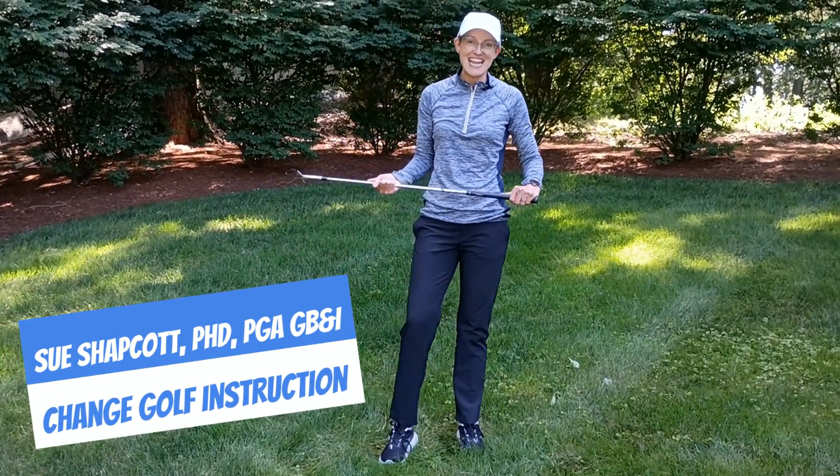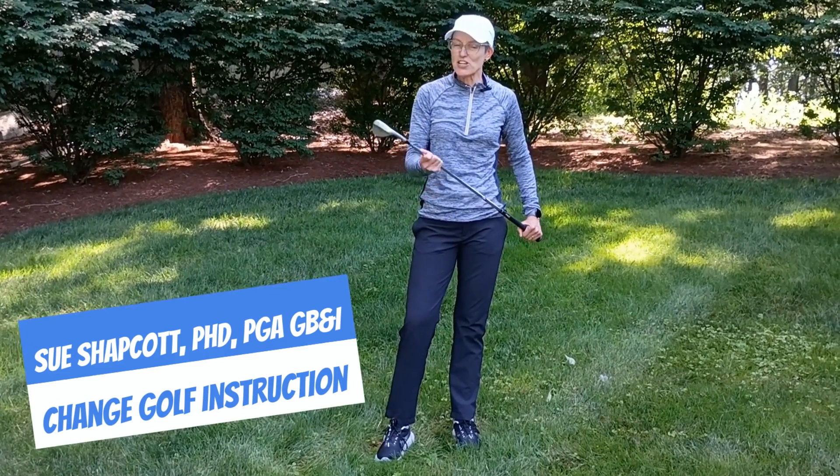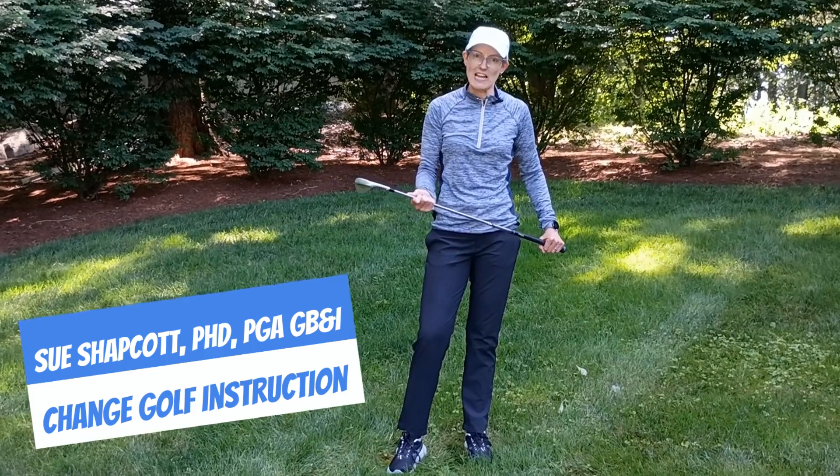Hello, I'm Sue Shapcott and today I'm in Westchester County. I'm going to talk about pitching and a way that I found really useful to help people control the club face a little bit better.